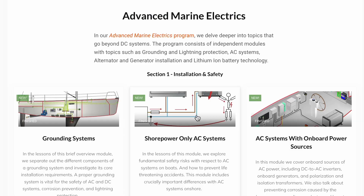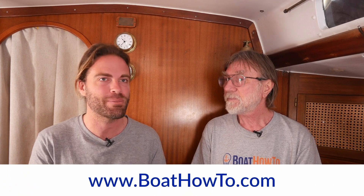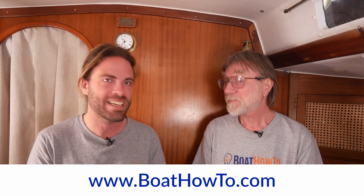There's a lot that can go wrong with your shore power connection. If you want to learn more about AC systems on boats in general, check out the modules in our advanced marine electrics course at boathowto.com, where we talk a lot about that. Thanks, Nigel. See you soon.